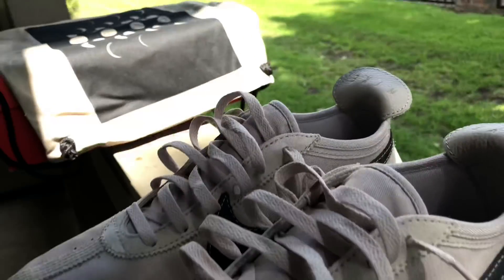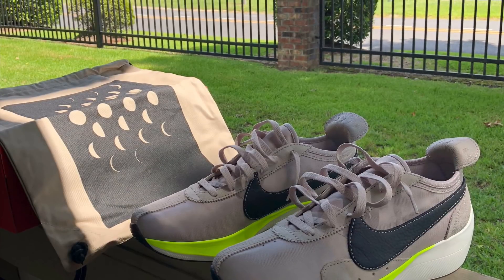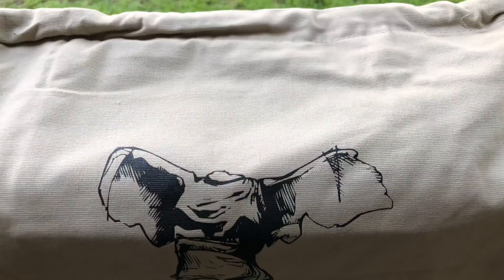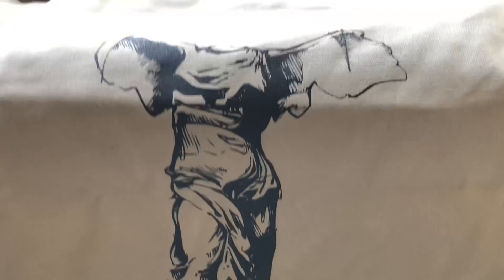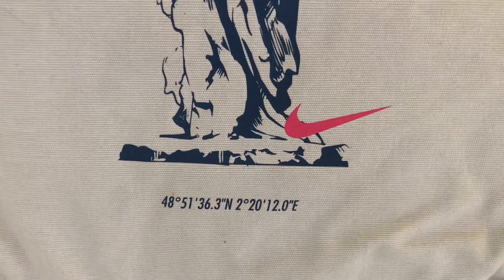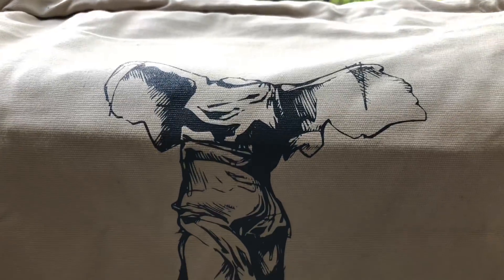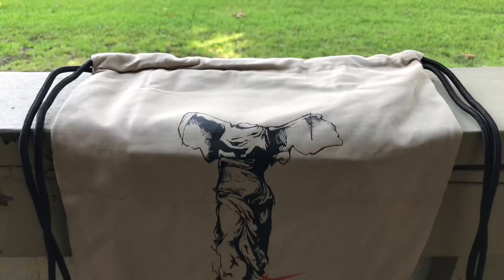I'm going to just let y'all get a good look at this shoe for yourself and we're going to jump into this on foot. Let me show you the other side of the bag. Check this out. Look at this, man — just a work of art.